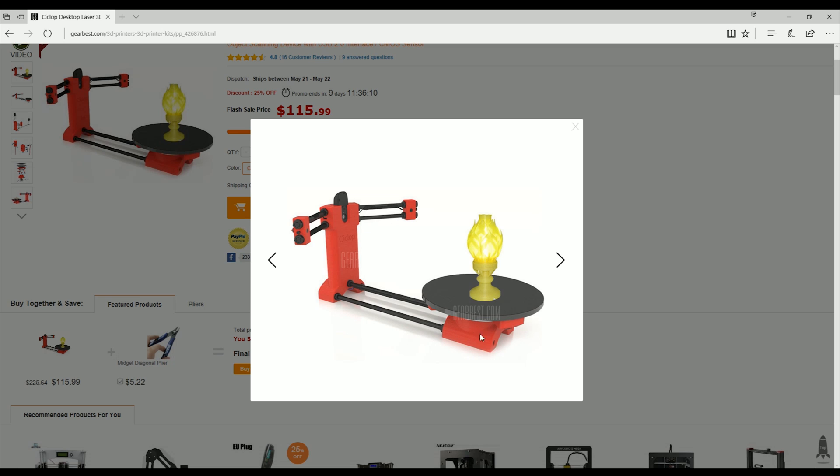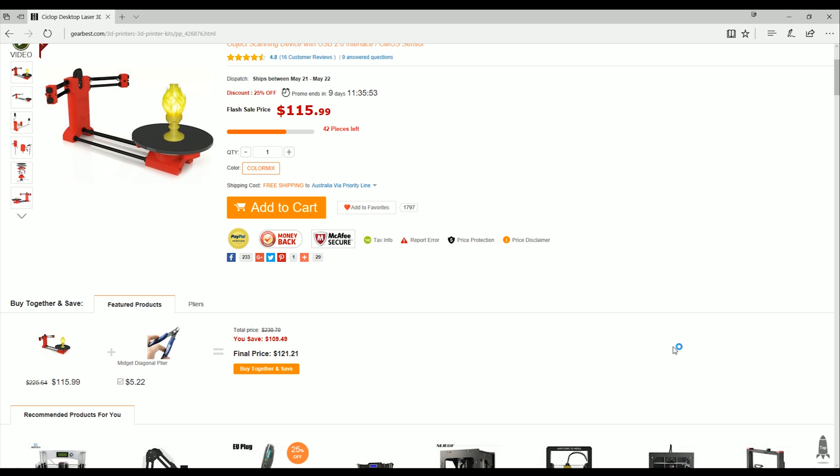The stepper motor is mounted underneath the turntable, and then the wires go into the Arduino Uno, which is then controlling the two lasers in either corner. The camera itself connects straight through to your PC as normal, and it uses the Horus software to do its calibration.